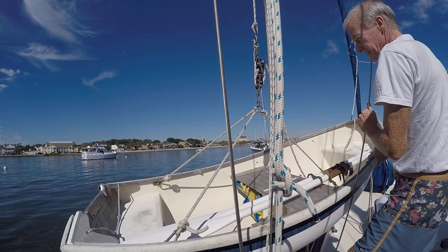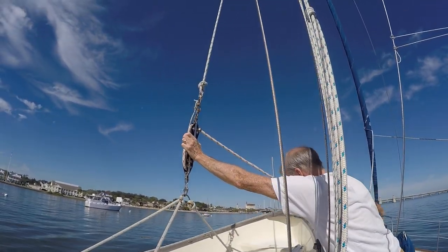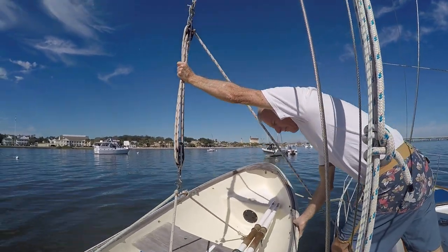The best thing about this is that you have full control over the dinghy so it doesn't scrape along the hull. What I do is put my hand right here on the block and tackle to stop it wherever I want.